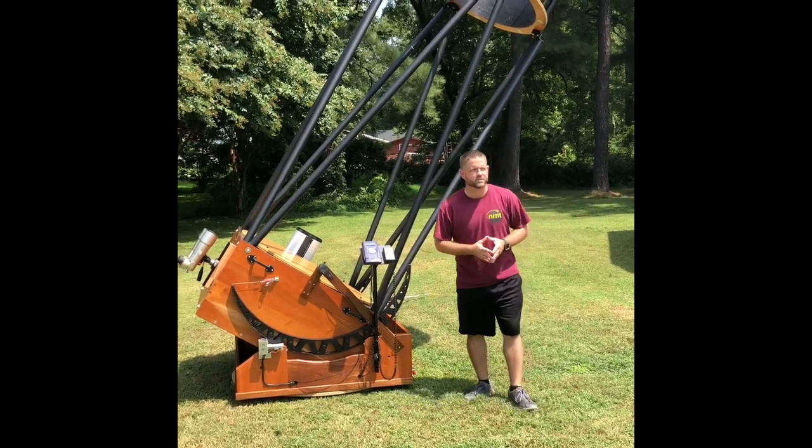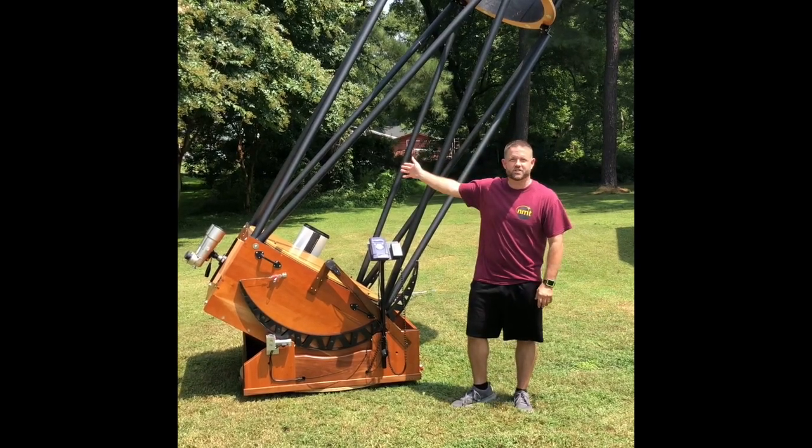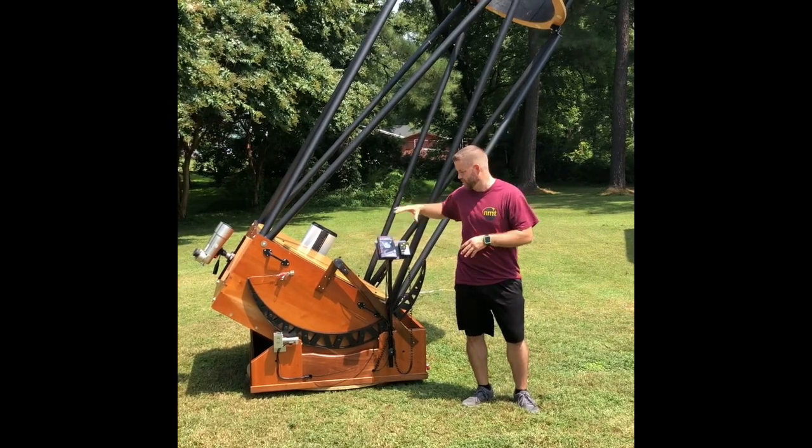Hey everybody, Ryan with New Moon Telescopes. I wanted a good excuse to film the 36 inch.